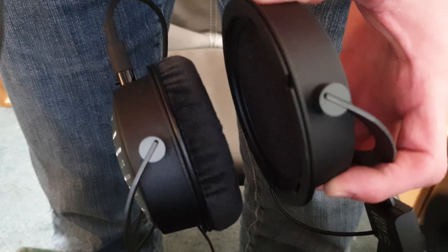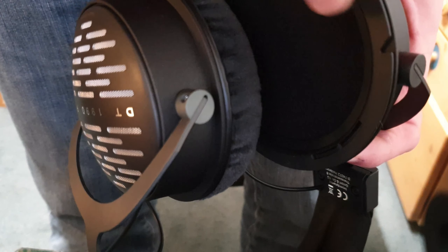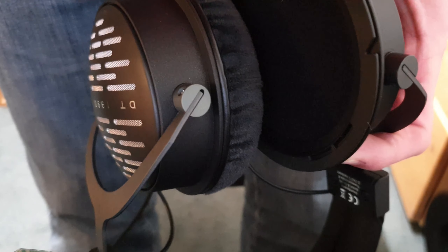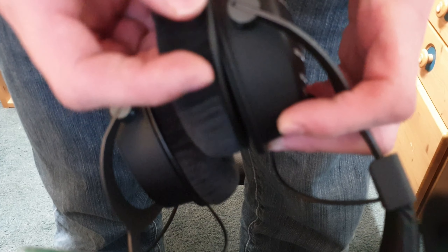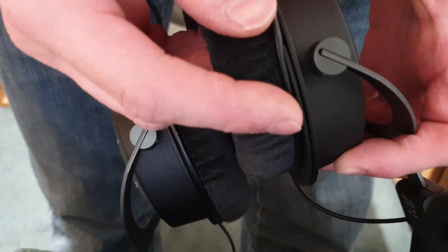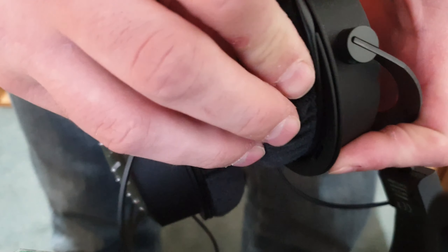Putting them on is a tiny bit more work. You have here like this cutout groove you use to guide the cup back on. You put the cup just over it, let it go through the groove, and you gently turn it around full circle.